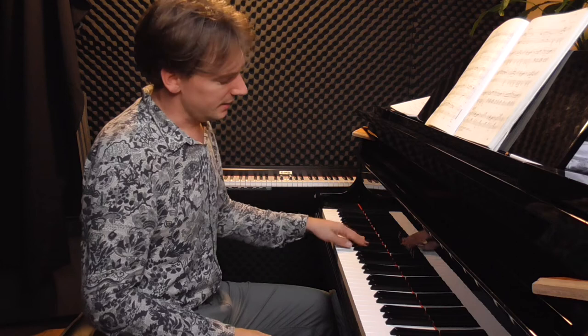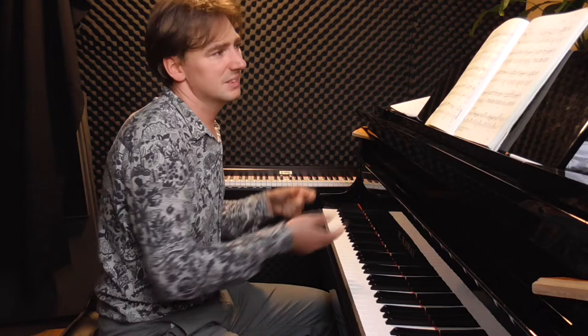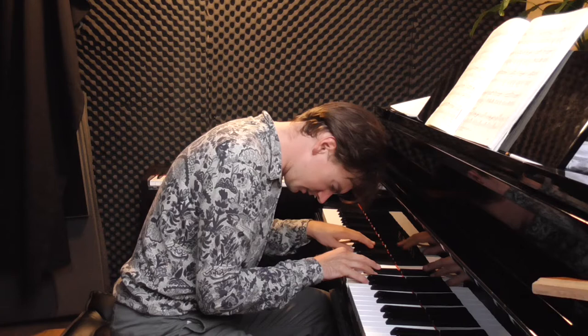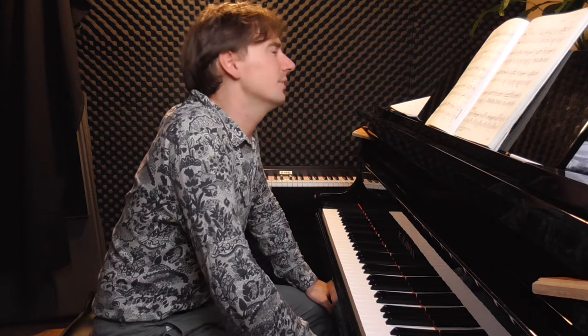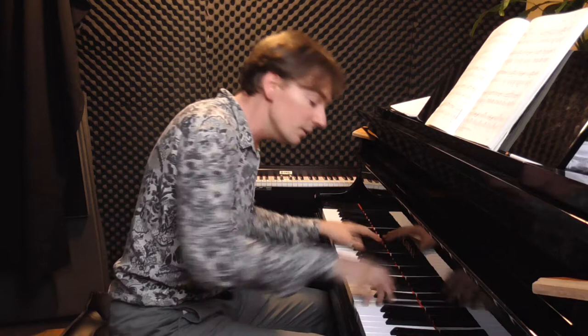Here we have two people. The bass sings the same two notes twice — very sad. Then in the second part, the second person is approaching and singing together. It's very good to do a kind of diminuendo so that every note is touched in a different way, as if it's going far away.